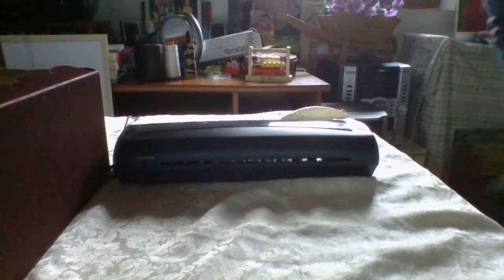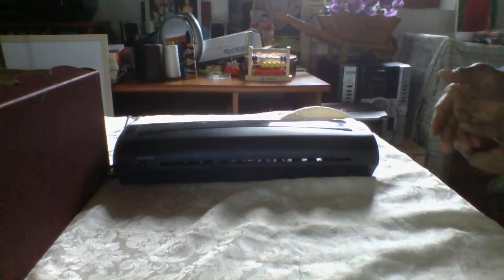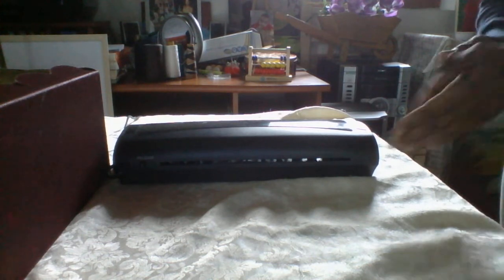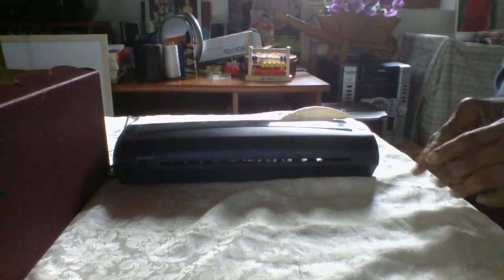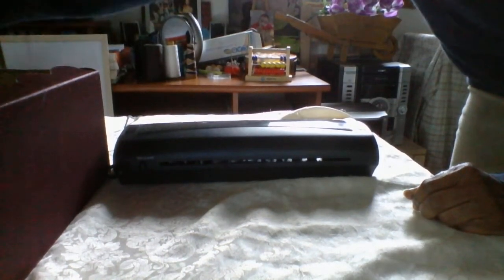In this video I'll show you the use of this laminating machine. It plasticizes paper and is used to protect documents. This was bought in the supermarket some time ago and was used for documents, even photos. I thought, I have a whole box of drawings here — I'll show some drawings.